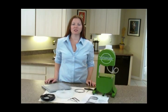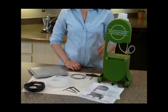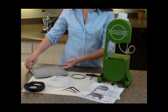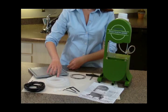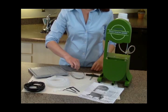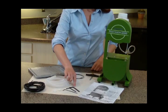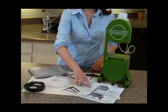The Precision 2000 is shipped to you partially assembled. Inside the box you'll find the saw body, cutting table, electrical cord, drain tube, two blades — a diamond blade on the saw and a tooth blade — miter gauge, adjusting wrenches, extra blade guides, and your operation manual.